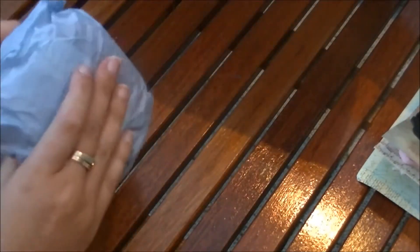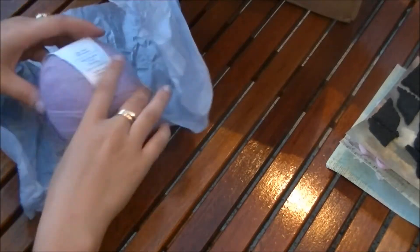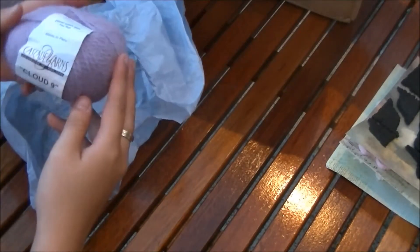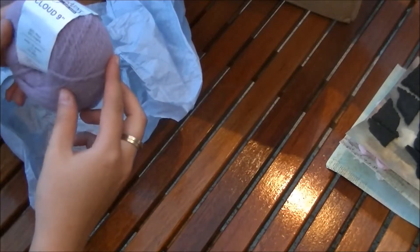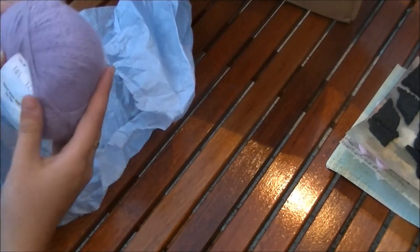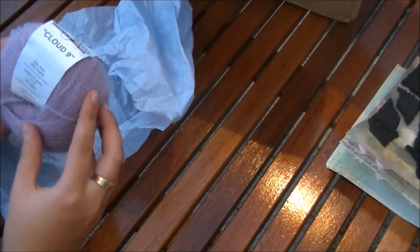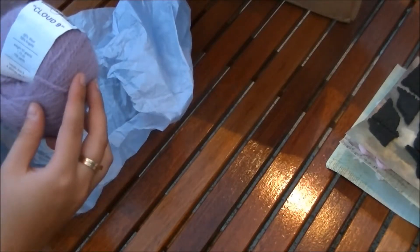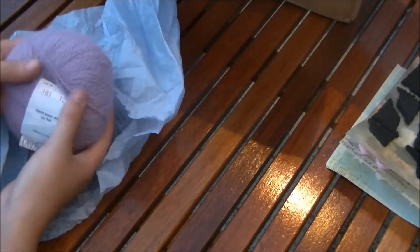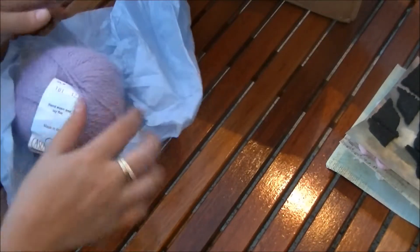A purple piece — let me open this one now. I think this is for my mom because she loves to crochet. I love this purple color, it's really soft, and I'm sure she will enjoy it. I can't crochet, but this is angora — I love it! I will ask if she will make some flowers for me. Thank you so much, Jen.